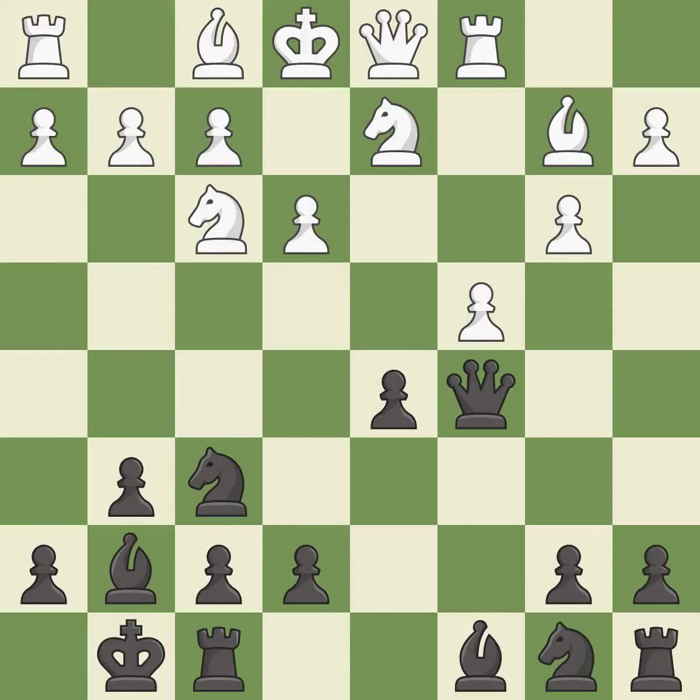This activates a rook by developing it off of its starting square — it is good. This develops a knight off its starting square, getting it into the action — it is best. This threatens to kick a queen — it is excellent.